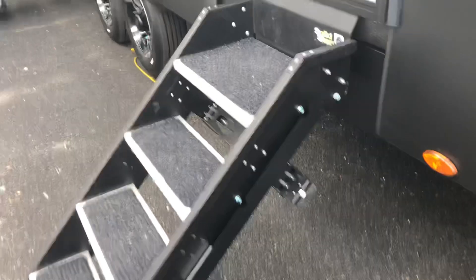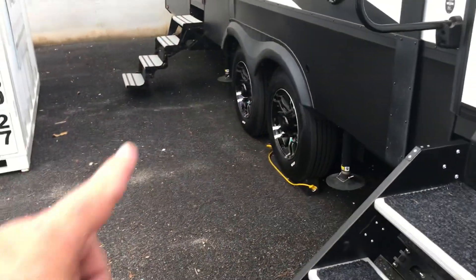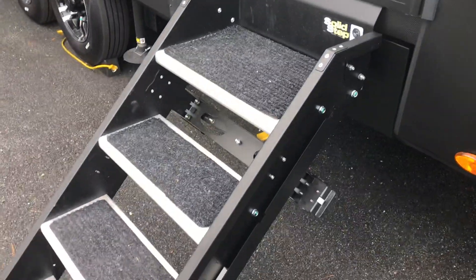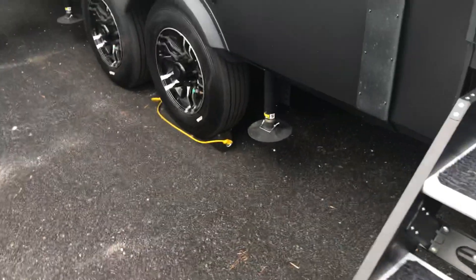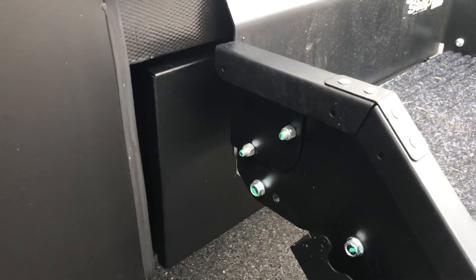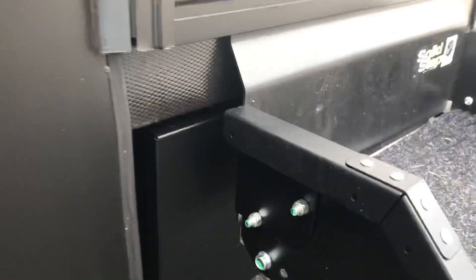We upgraded to a Solid Step — I do have the original flip-down steps and those come with it, but the Solid Step is nicer to get in and out of. Also underneath, behind the Solid Step, in the space left when we took the original steps off, I've added an extra storage box.